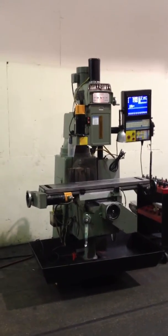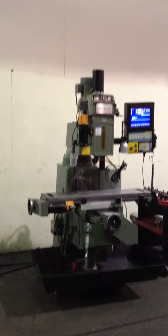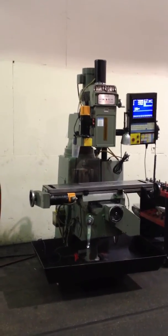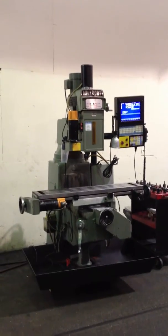This is a Millport 3-axis CNC vertical mill equipped with a Centroid M40 control. The model of the machine is a Rhino-1, serial number 4142F, and it's new in 1996.